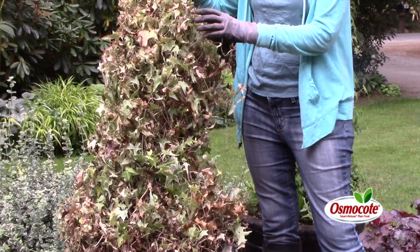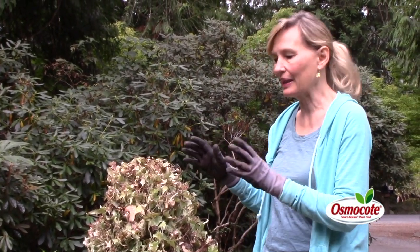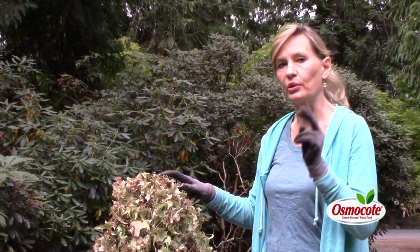The first thing I'm going to check when I see a dead ivy plant like this is the back of the leaves. What I'm looking for is spider mite. I don't see any webbing, and looking closely I see no little white dots, so I'm not going to suspect that spider mite killed this. I see no other evidence of insect damage.